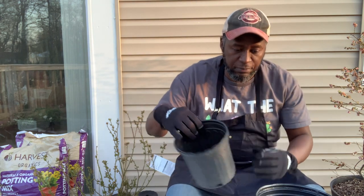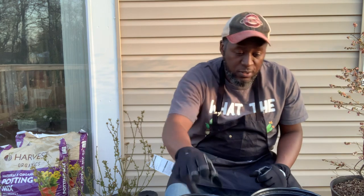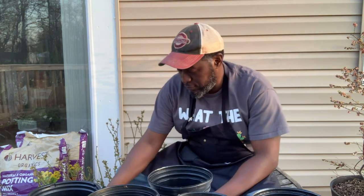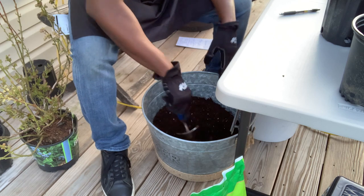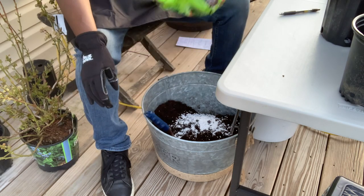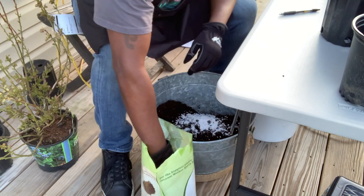I'm going to go ahead and pot them up in these three-quart containers. Like most of you already know, I like to save my containers anytime I purchase plants, so I have a number of these three-quart containers — I'll be needing five. I'm going to go ahead and create my soil mix, starting with potting mix.